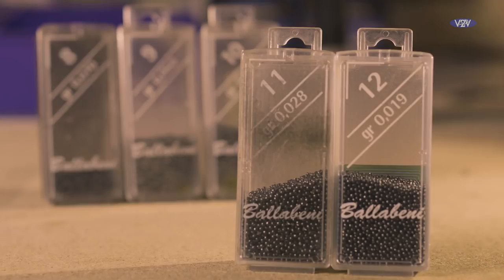Hi, I'm Will Raisin, and today I want to take some time to talk to you about my shot selection for my pole fishing rigs. You can use Olivettes, but a lot of my fishing is done with slightly smaller floats whilst fishing in England. That way I can use shot.